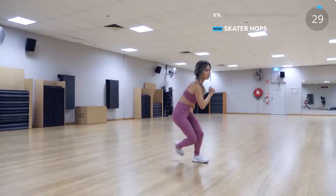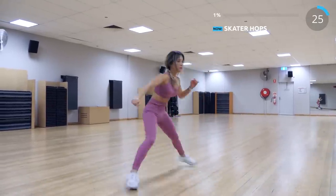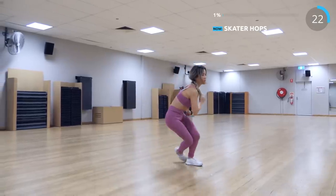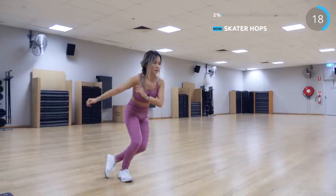The first exercise is skater hop. Take a big jump to the left and bring your right foot behind, then jump to the right. If you can't do the jump, then just take a big step instead. This is a great exercise to bring the heart rate up.